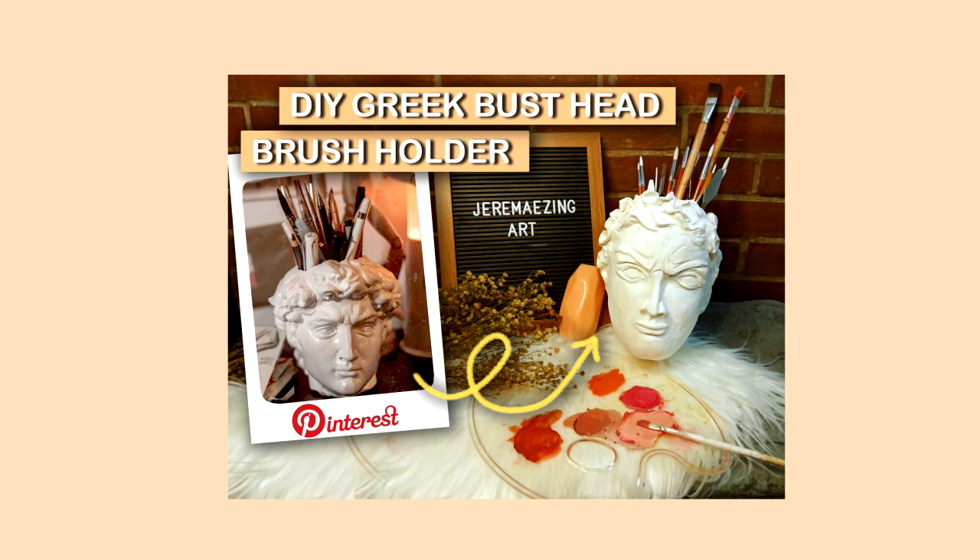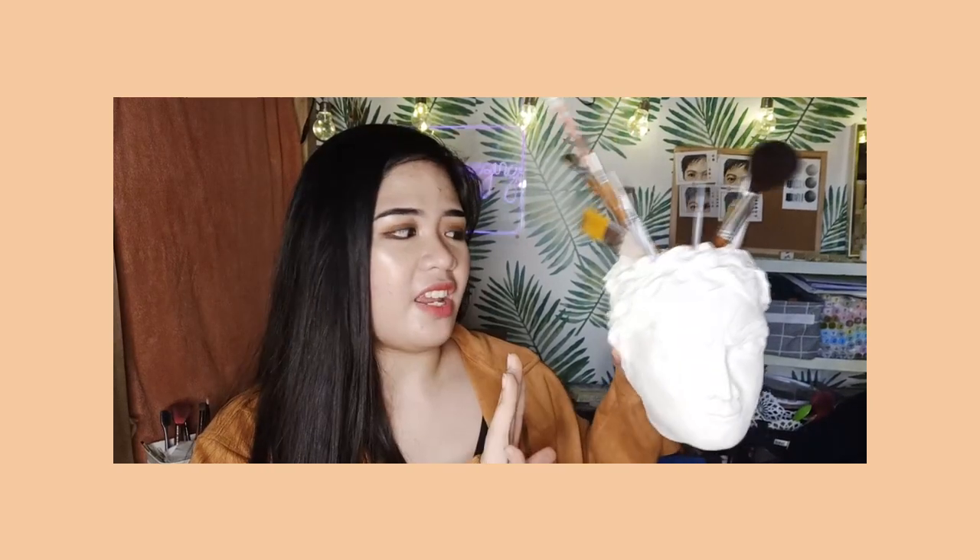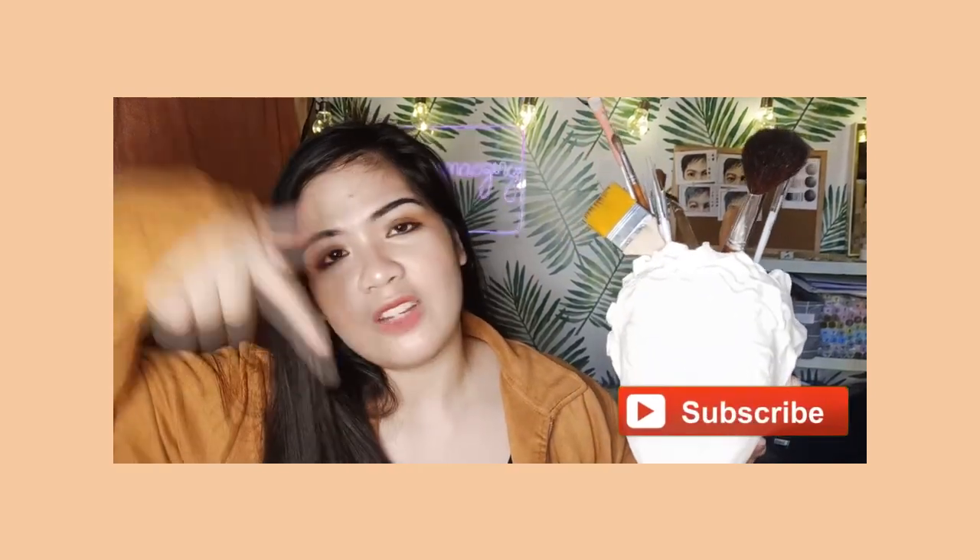Another DIY project I've shared on my channel — if this is your first time hearing about me — you might also want to check my other DIY video where I created this super unique and aesthetic Greek bust head brush holder. You can keep all your brushes, pens, and more inside, and it looks really nice. Or even if you don't have brushes, you could use it as a decor piece in your room or home. I'll link that tutorial in the description box below, so make sure to check that out. Now let's get started!